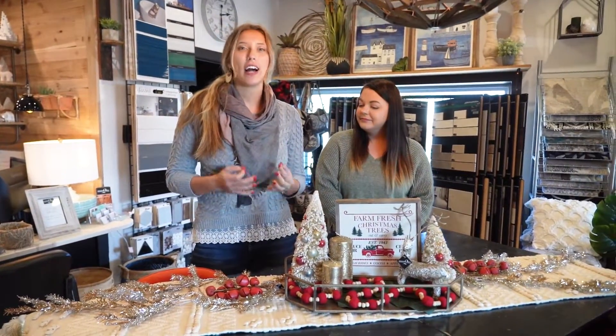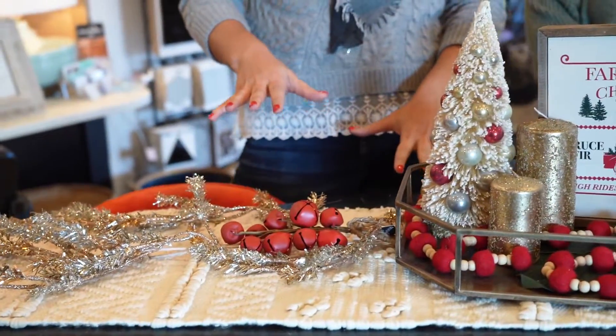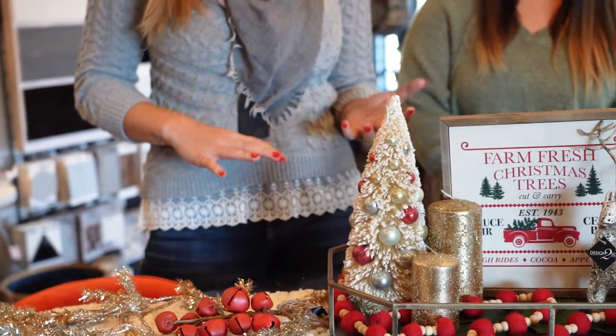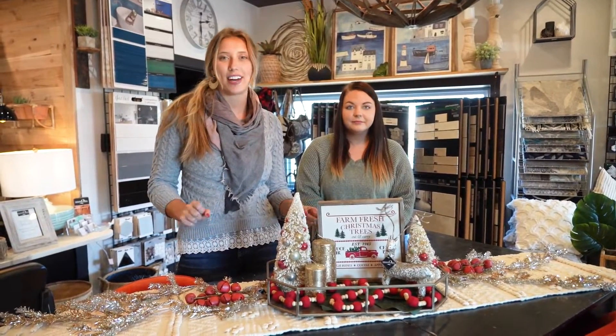One thing I love to incorporate for any holiday decor is some kind of sparkle. A lot of times when you sit down with your family you're going to have it more candlelit or put your lights on dimmers, so this is one way to really set the mood and make it feel a little bit more fun and festive.